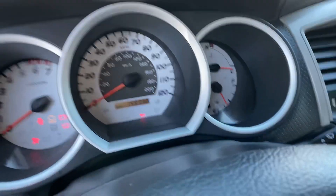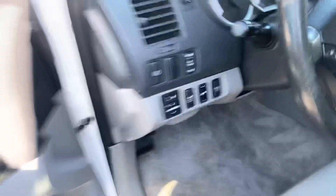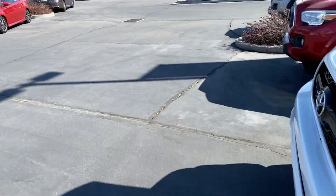So just to show you here, it is a cold start. Turned over, and then I'll be silent here so you can listen to the engine bay.